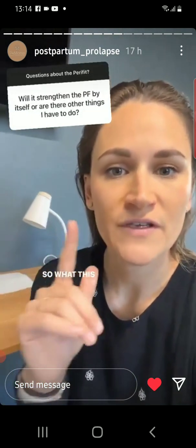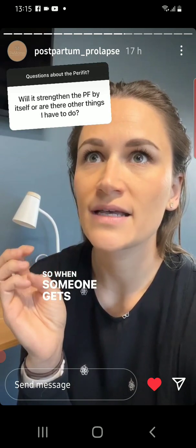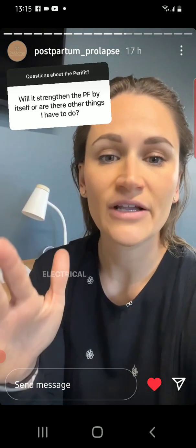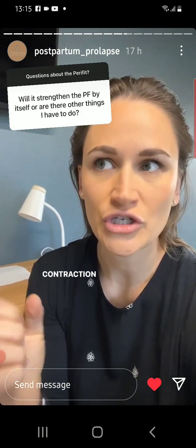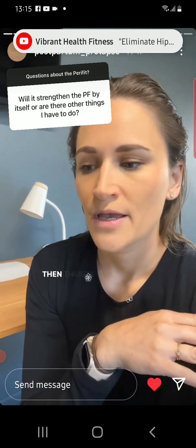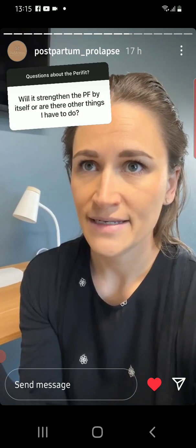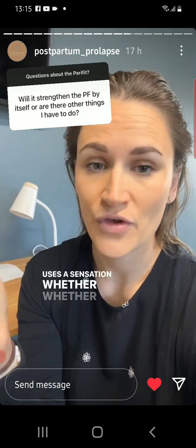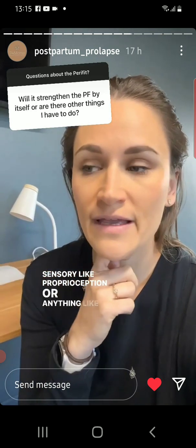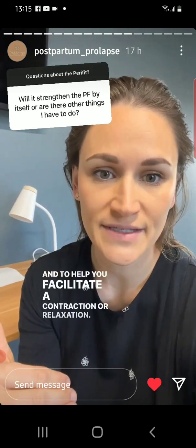There are a few different things we need to break down here. What this person's referring to is called an electrical stimulation unit, an E-STIM. So when someone gets pelvic floor therapy, sometimes they use a probe or device intervaginally and it actually sends an electrical stimulus to the muscles to facilitate a contraction, and then you contract with it to increase your strength — this is called NMES, neuromuscular electrical stimulation. Then there's something called biofeedback, which means it's some sort of device that uses a sensation — whether auditory, visual, sensory, like proprioception or anything like that — to tell you if you are contracting or relaxing and to help you facilitate a contraction or relaxation.